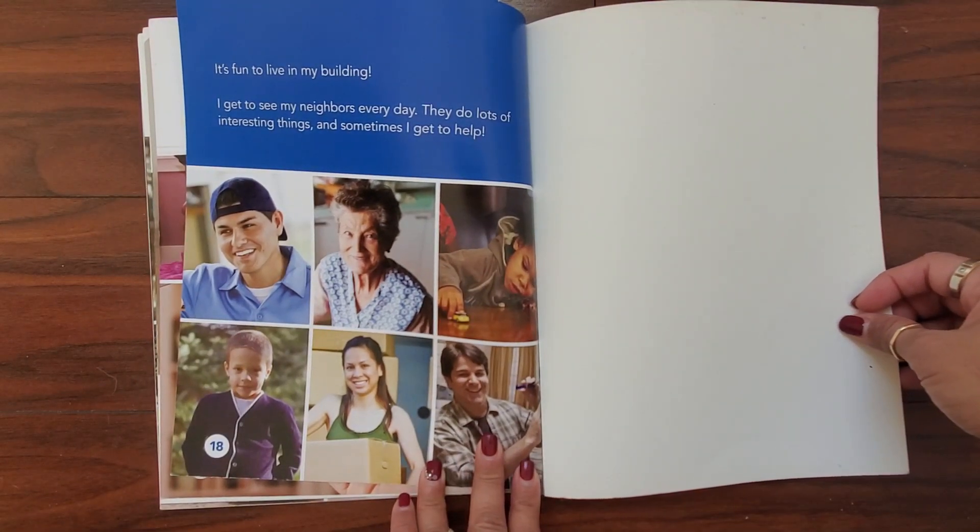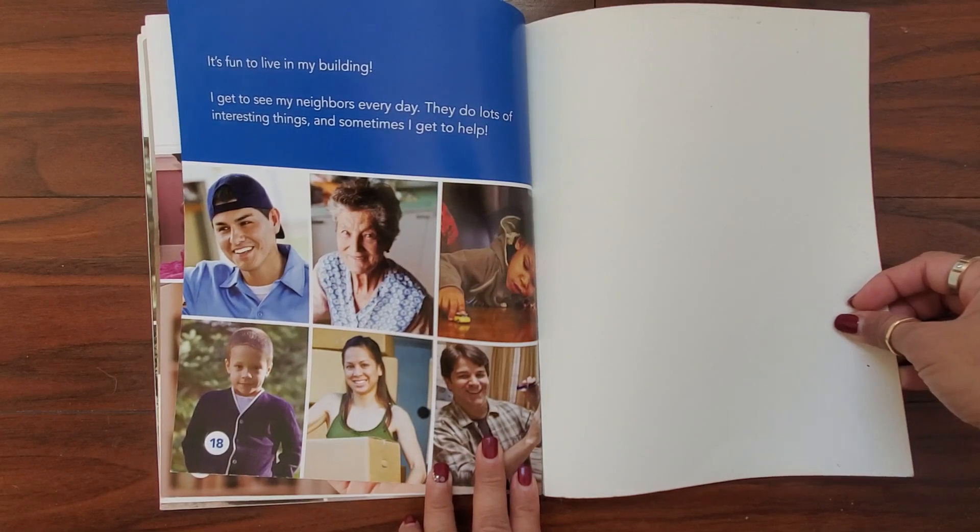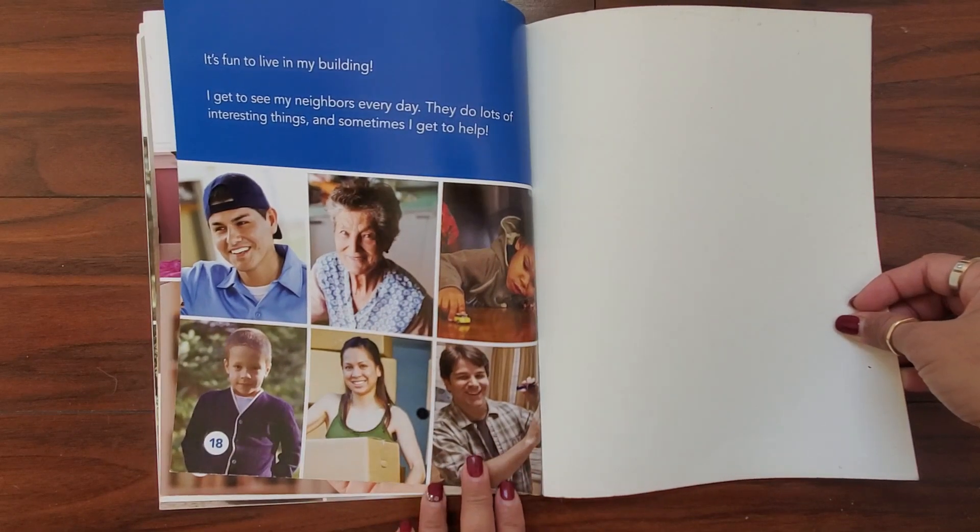It's fun to live in my building. I get to see my neighbors every day. They do lots of interesting things and sometimes I get to help.